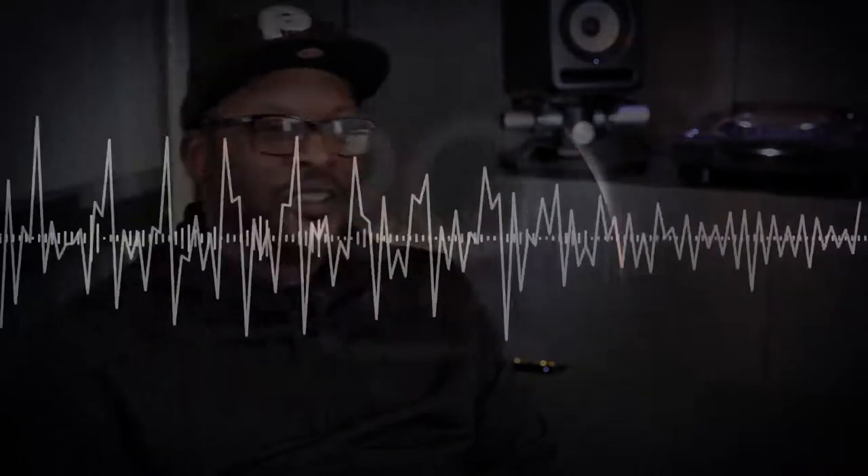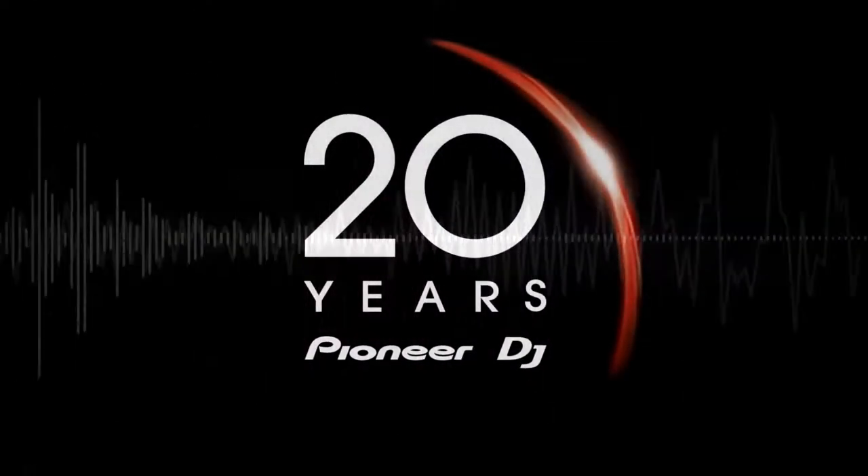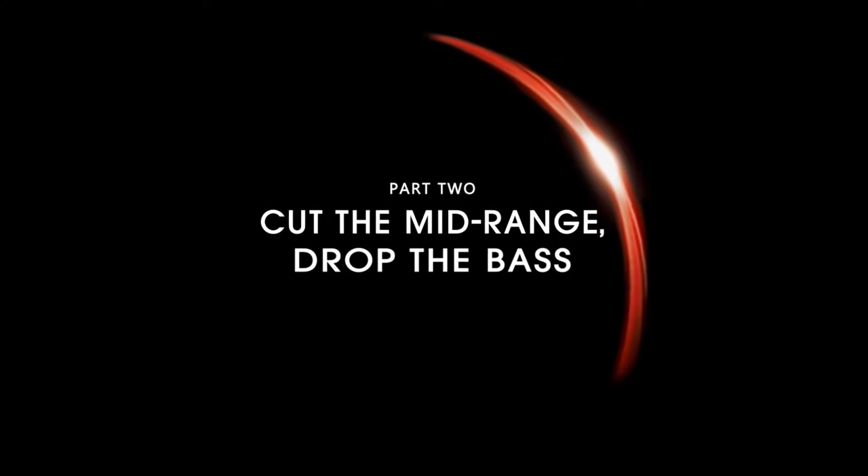If I'm playing reggae I want to go to a three-fourths delay and make it almost like a dub delay, and I want to turn the feedback all the way up, the delay all the way out, for at least two bars and then bring the next record.